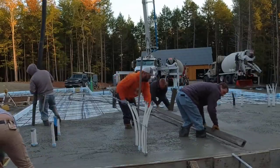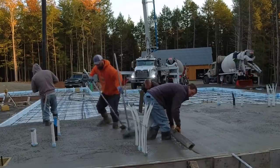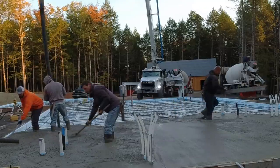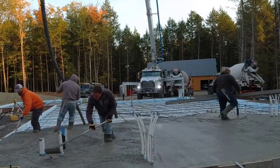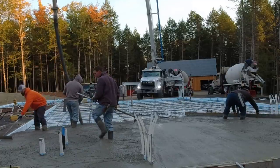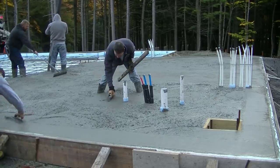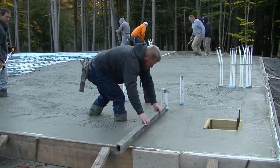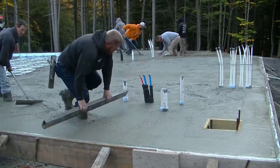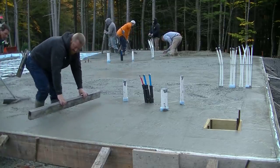It made for a really good setup and a really good pour, but pouring 10 inches thick — a 10-yard truck doesn't go very far; it might cover about 300 square feet. We had the pump over there and positioned it so we could back two trucks up to it at a time, which helped speed up the pouring process a little bit. We're actually using a high-range water reducer in the concrete, so it flows really nicely. You can see how nice that flows — it made screeding it really nice.